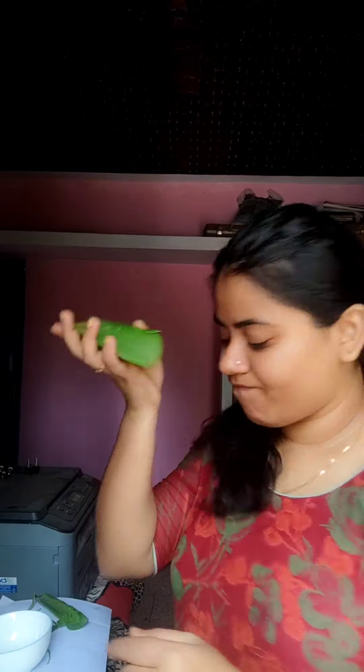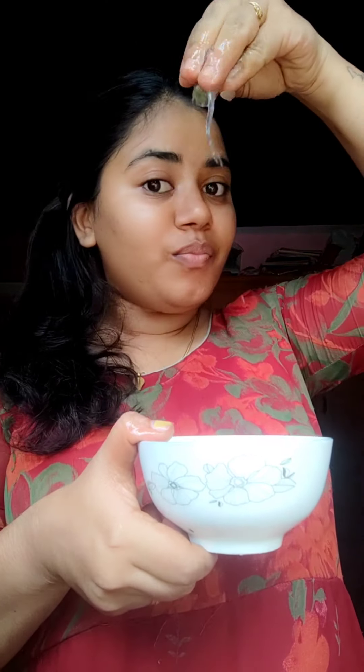I will use the gel in a small amount for hair treatment. I will also use the natural side effects and show you the details of the video. I will use the gel, mix it together with a little bit.